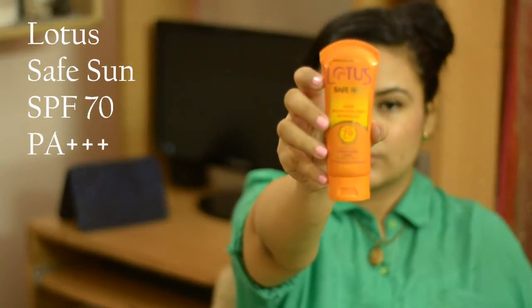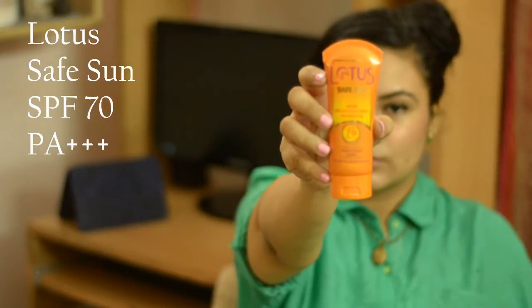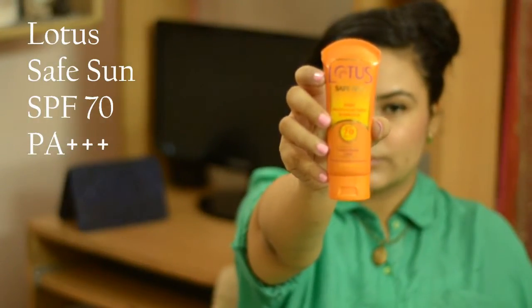The first product you should definitely concentrate majorly upon is a sunscreen. You can't use BB creams, but always layer a sunscreen underneath. The one I would recommend is the Lotus Safe Sun Daily Multi-Functional Sunblock SPF 70 PA+++. It's a very good sunscreen, but the only downside is that it's ridiculously bright. You could also use Neutrogena sunscreens or any sunscreen that works for you.